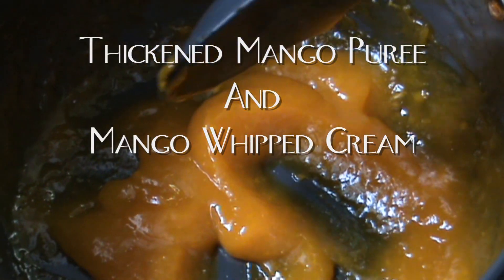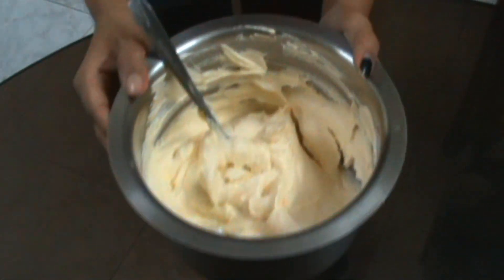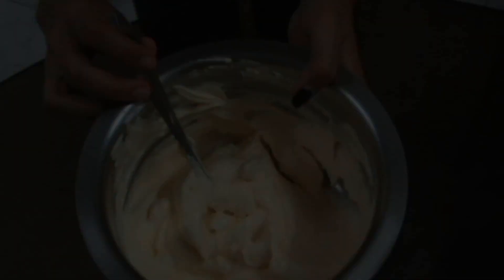Hey guys, today I'm going to show you how to make thickened mango puree and mango whipped cream, which I use for my desserts and they can be used for just about anything.